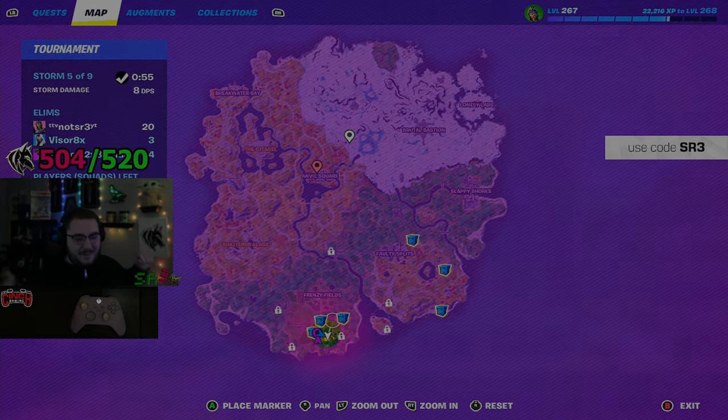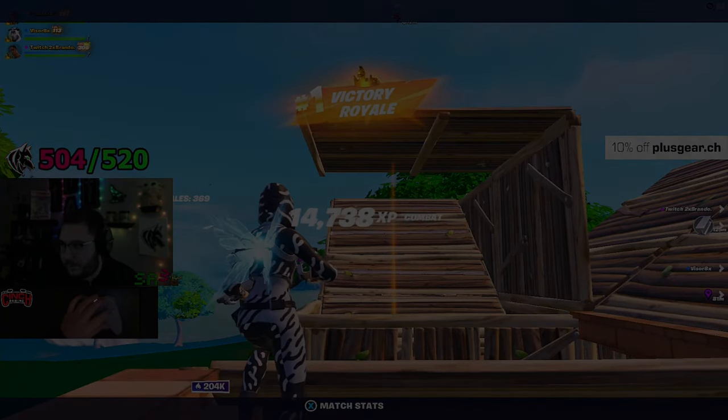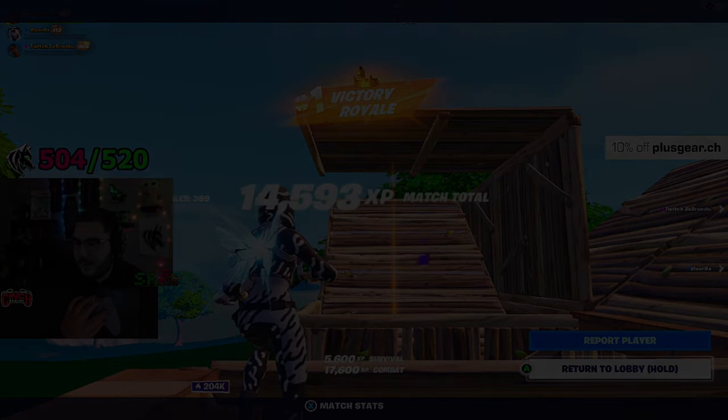Nice — 20 bomb check! Come on man. People say it feels stiffer, but since I've gotten used to it, it kind of feels the same. But my aim is 20 times better.